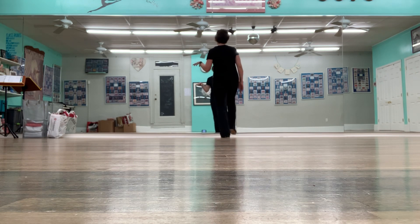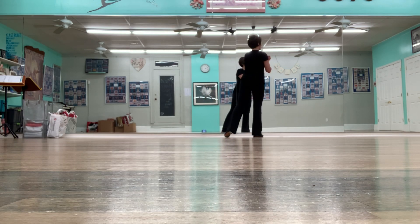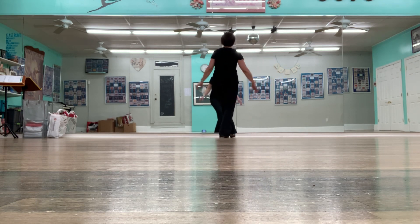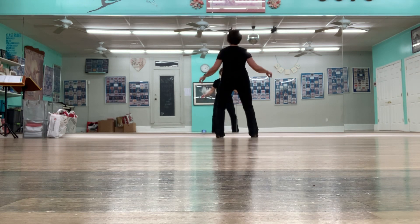And then because that's a stomp, you're going to take that foot up again in your toe, heel, toe, heel, cramp roll, stamp, clap. Then you're going to do the break of the shim sham, which goes touch, step, hop, step, hop, step, step, step, and then slide together in.